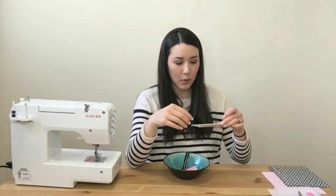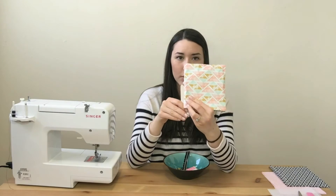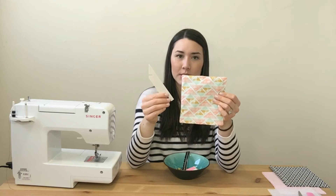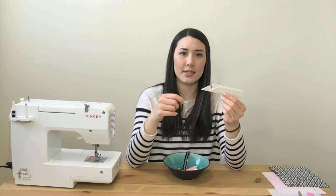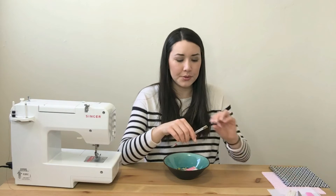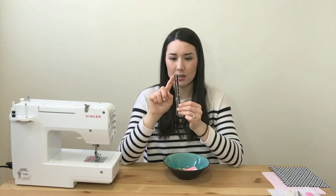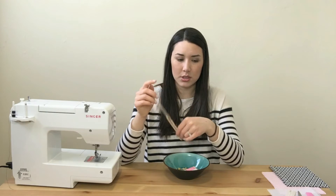Another thing you'll need is a point turner. You'll use this when you turn your pouch right side out — you'll have little corners that need a point turner to push out and make them crisp and beautiful. A point turner is not expensive; mine was $2.49. A seam allowance ruler also works well, as it has a little arm at the top you can use to jab into the corners.